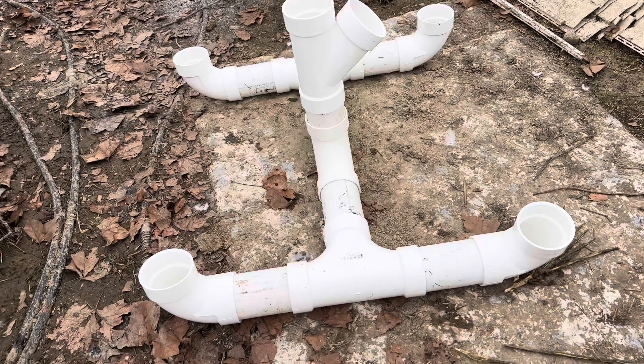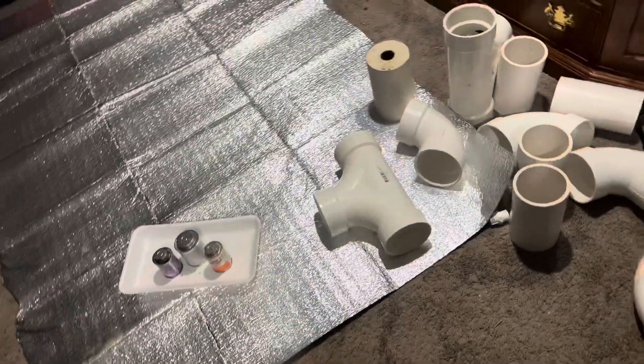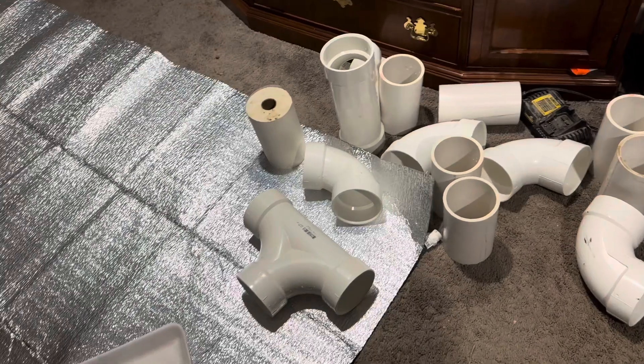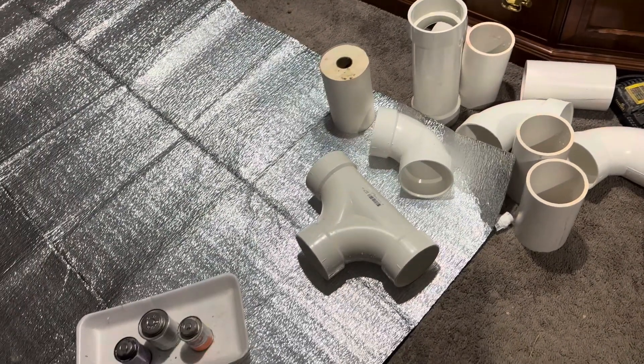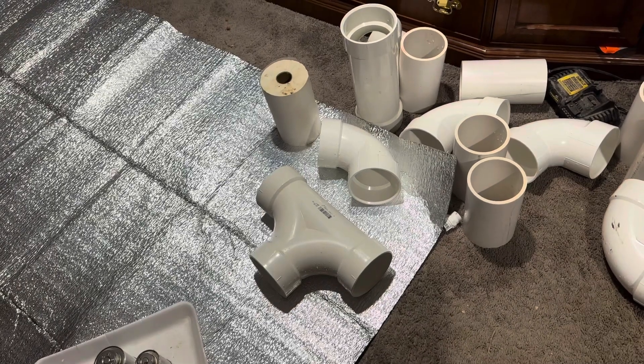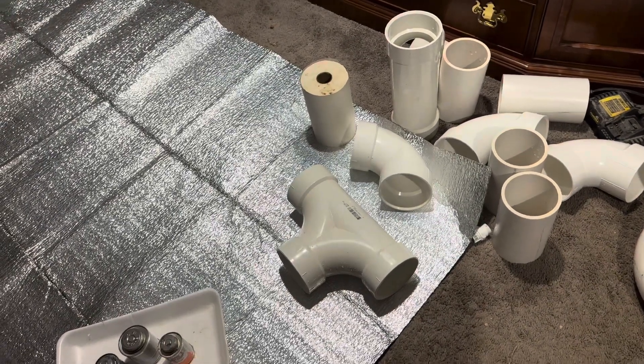I need a couple more things. These are all my parts for assembly, so I'm going to assemble these and put them together to see how it goes. I also laid a foil paper or foil carpet on top of the floor carpet.